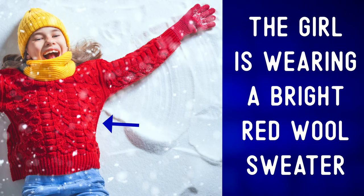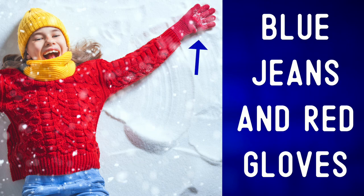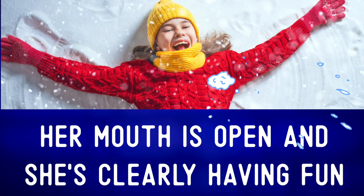The girl is wearing a bright red wool sweater, blue jeans, and red gloves. Her mouth is open and she's clearly having fun.